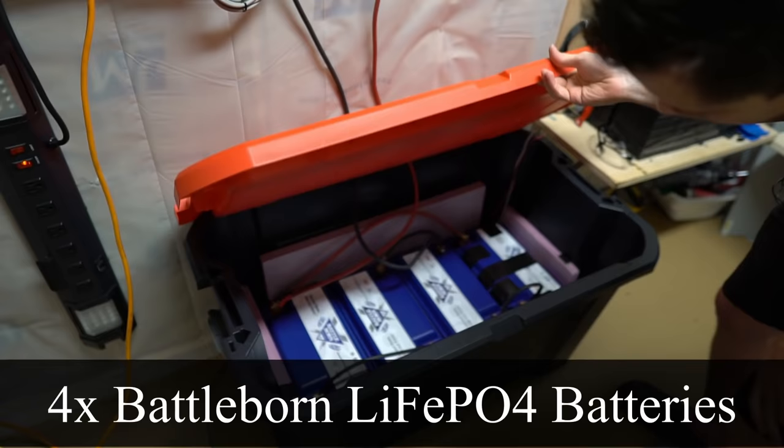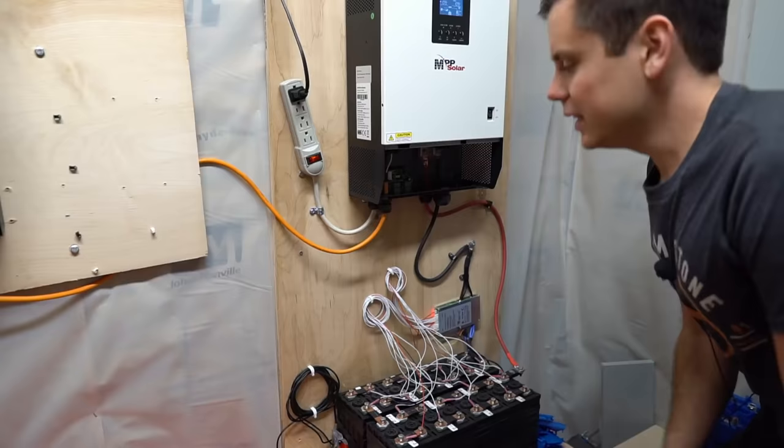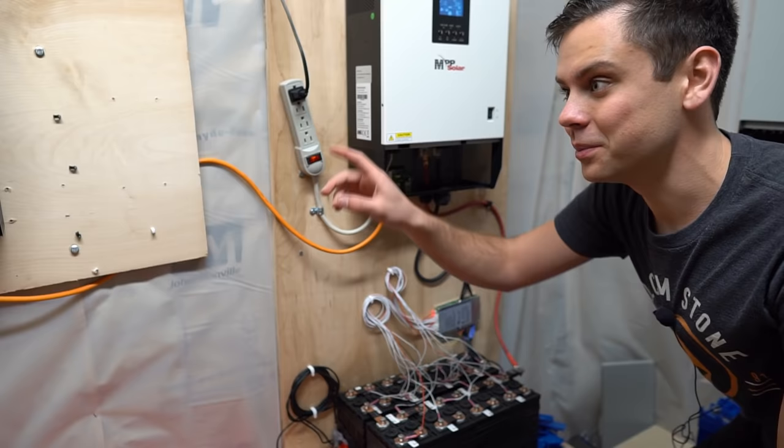Down here we have four Battle Born batteries connected in series and then together in parallel to power the LV2424s. This is one of my old projects — it's the backup system to this one, and this one charges this one through an AC cord.